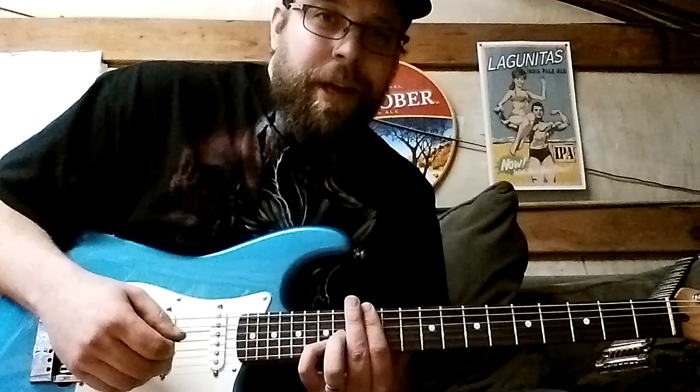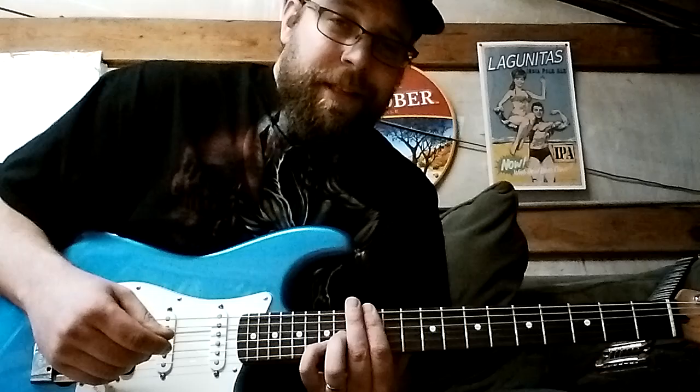You can use lighter gauge strings with an EverTune for your drop tunings than on a standard guitar where it's not possible, and I think that's awesome. See you later.